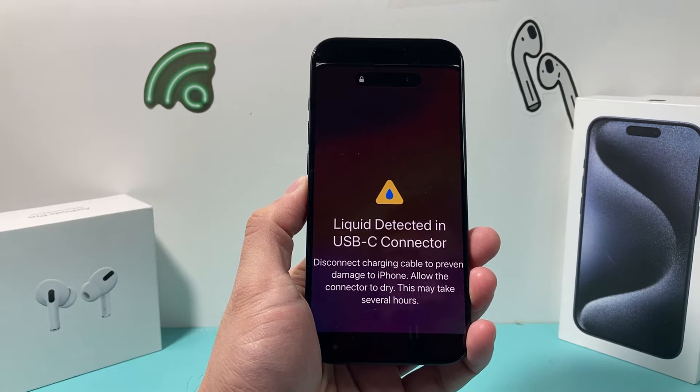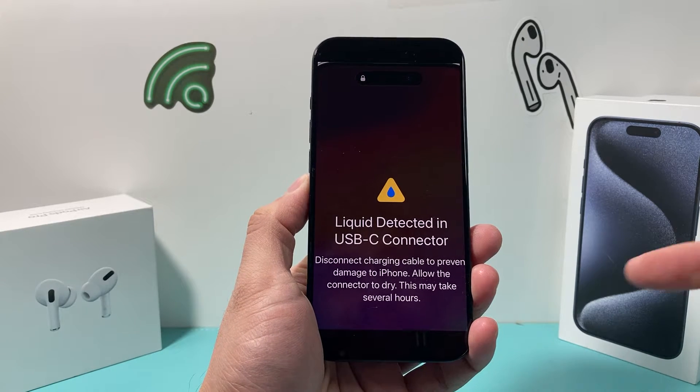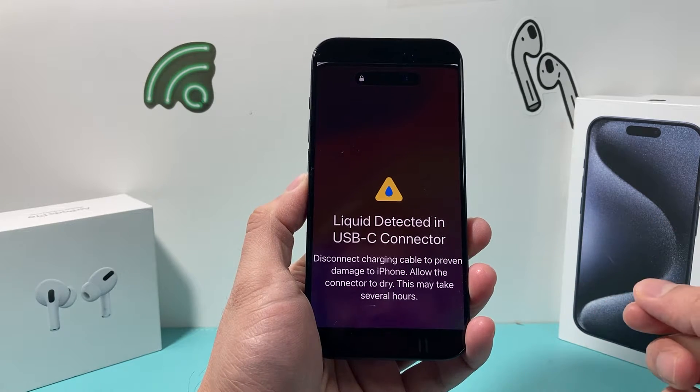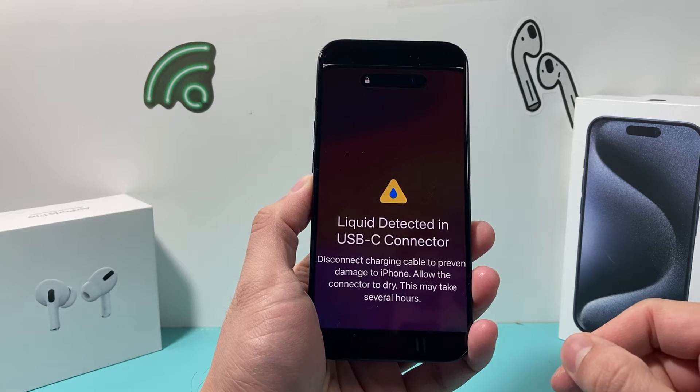Hey guys, Techman here with a video for you guys. In today's video, we're going to talk about what to do if you're getting liquid detected in USB-C connector and how you can fix this issue if your iPhone is giving you this message.